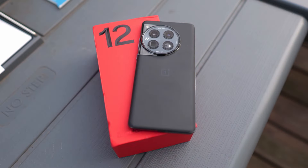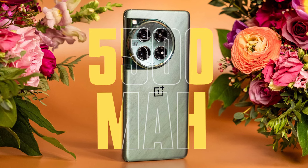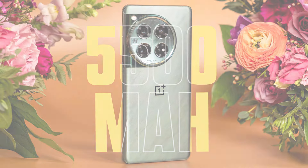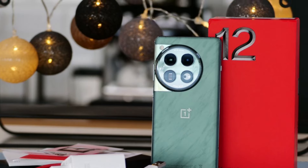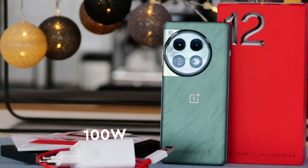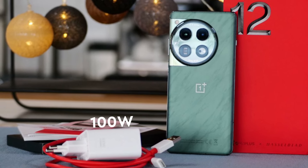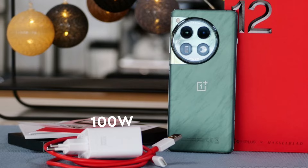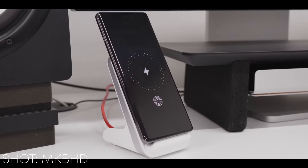The phone does warm up, but there is no severe heat or performance drop. The battery is 5400mAh, which is higher than the current standard, and you will feel it. If you set the resolution to QHD and the refresh rate to 120Hz with semi-heavy use, you won't need a charger for a full day. If you do need one, there is a 100W charger in the box that will fully charge the phone in half an hour. It also supports a 50W wireless charger and 10W reverse wireless charging.